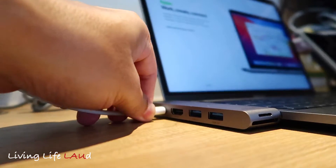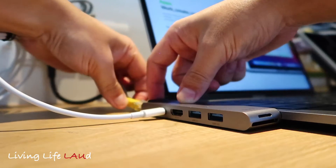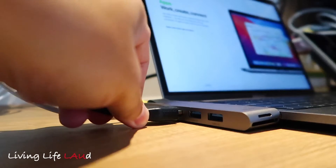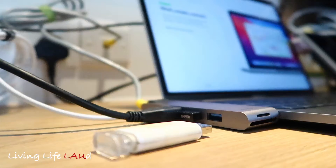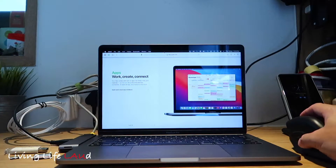Now let's plug all our peripherals in. You can see we can plug in seven items at the same time without affecting one another, and of course you also have slots for your SD and micro SD cards.